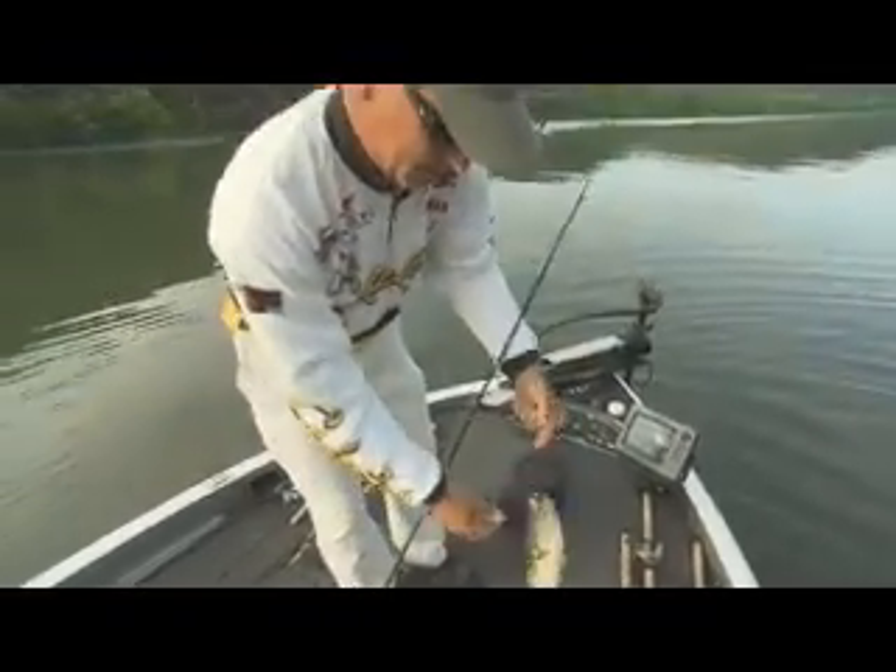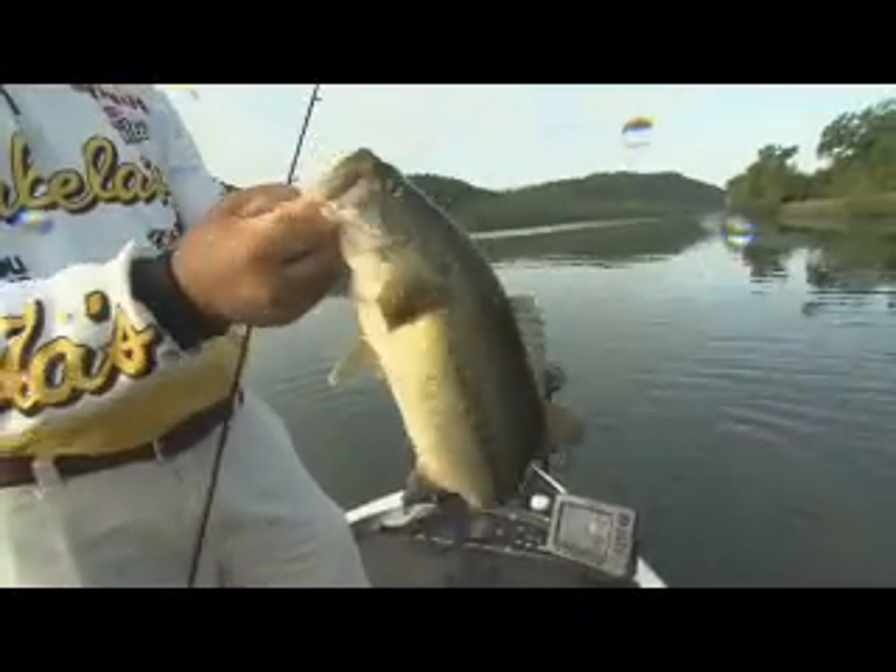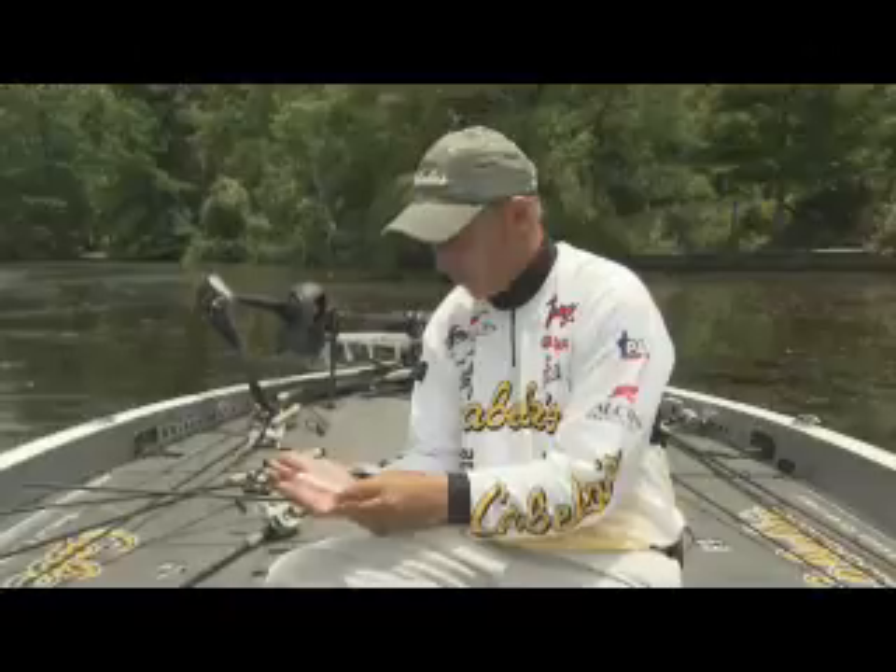That's the smaller one on that bed. A little over two pounds — that's a nice fish. Nice way to start in the morning. The bait we first caught some fish on was a white tube.